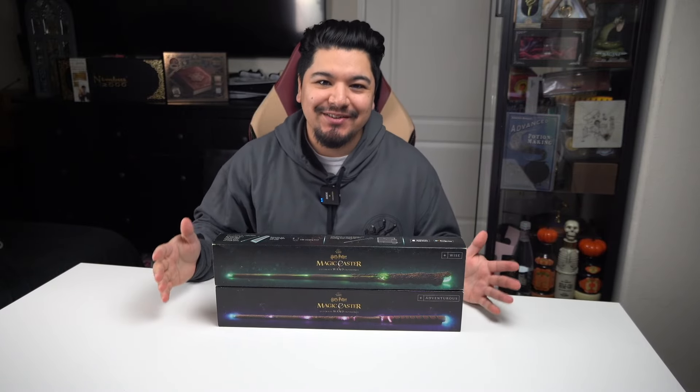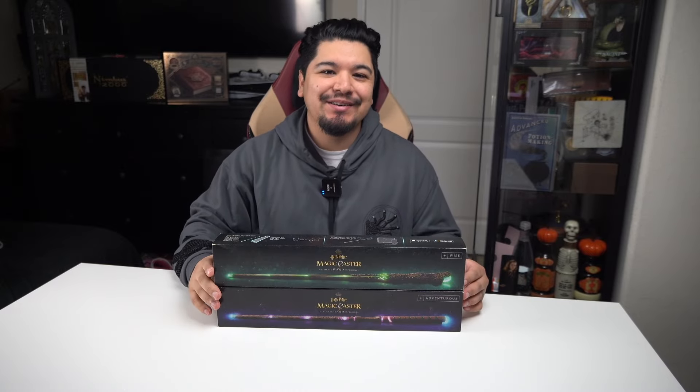Welcome back to Agomenti — if you're new here, my name is Tony. I make videos about Wizarding World news, merch, and events. If you're into that sort of thing, consider subscribing so you don't miss out on the next video.